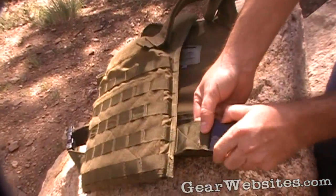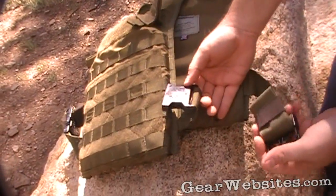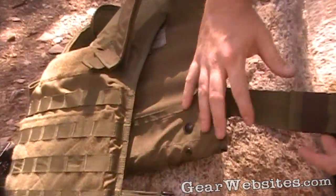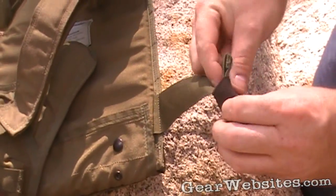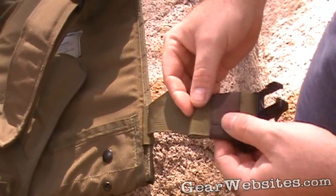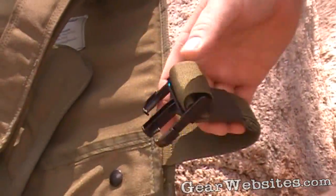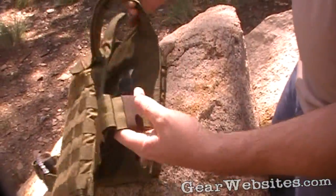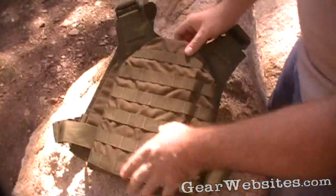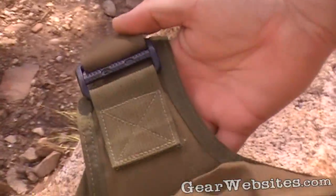On the side there are ITW buckles that release the strap. The adjustment has a little elastic keeper. You can fold all the webbing up and secure it on the back if you're not running a web dominator — duct tape or whatever you want to use. On the back it's the same thing, covered with PALS webbing, with reinforcement on the shoulder straps.